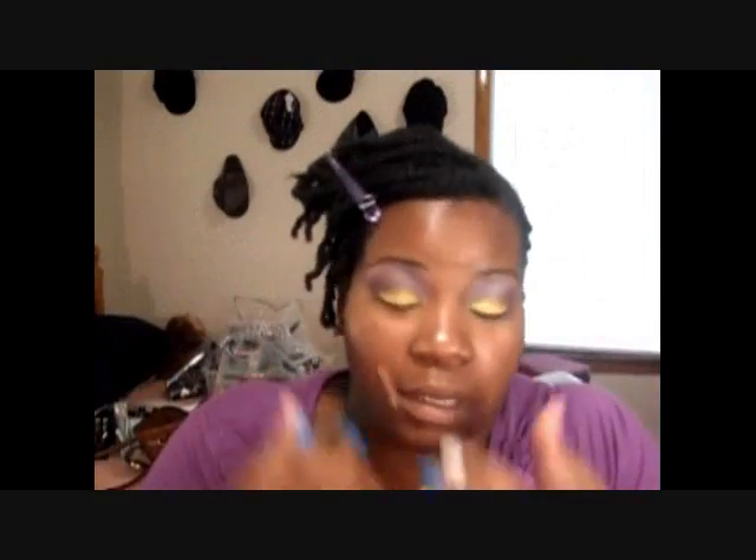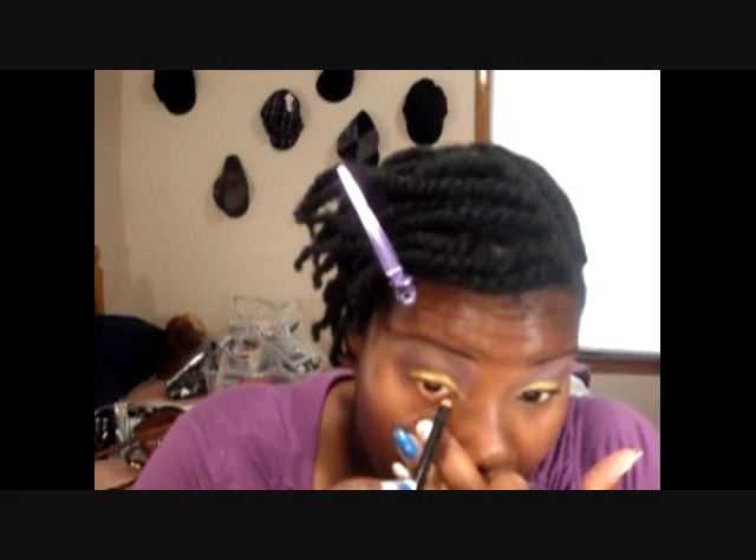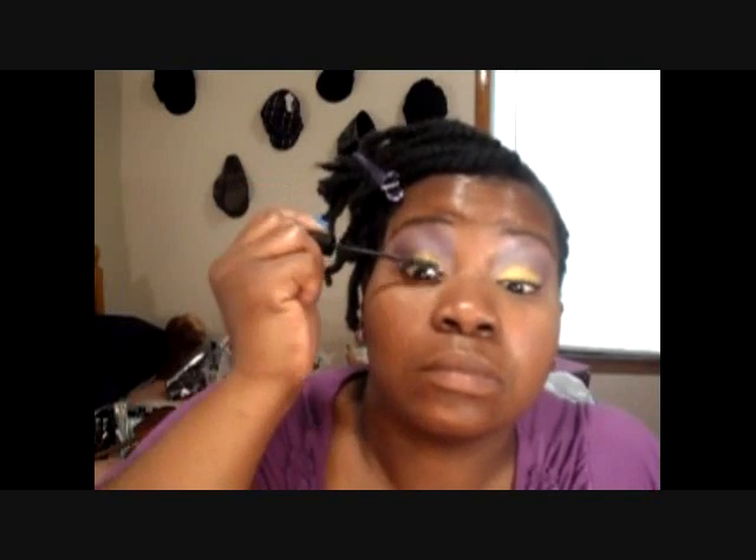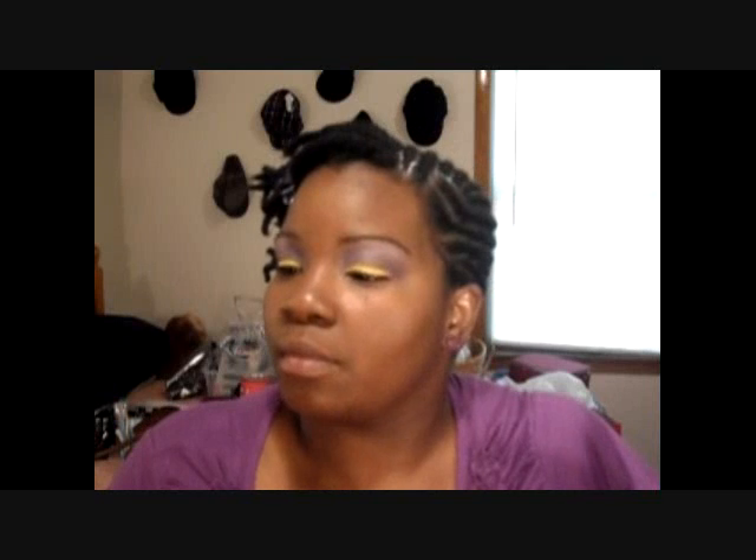On the lower lash line I just lined my eye in black. For mascara, I primed my lashes with Urban Decay Eyelash Primer Potion, and then my favorite mascara is Pulse Perfection. I'm using Redwood by Jordana.